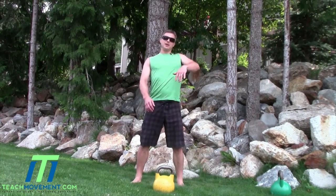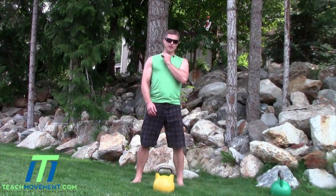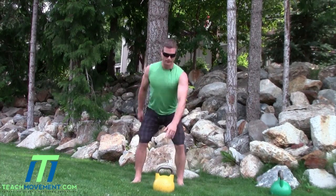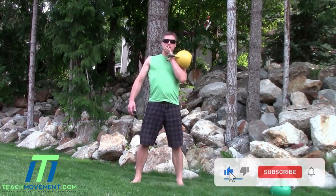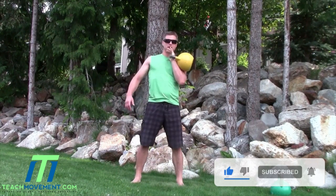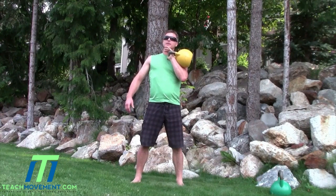As it comes up like this, we pull the elbow and bring it back in, and we're going to land in the rack position. The kettlebell is going to be up here — it's going to look like this.